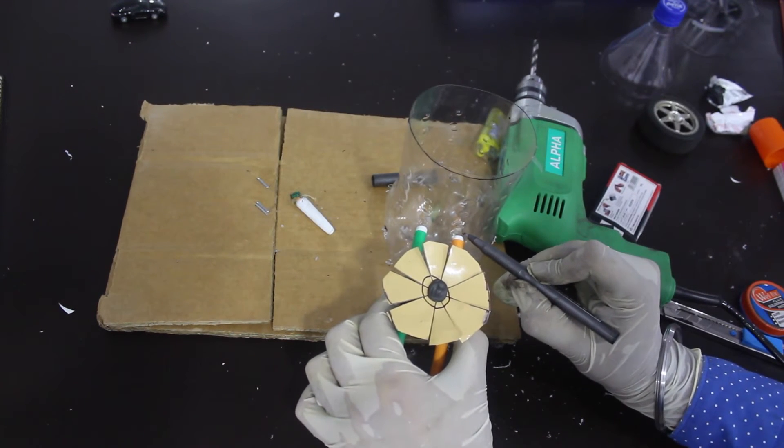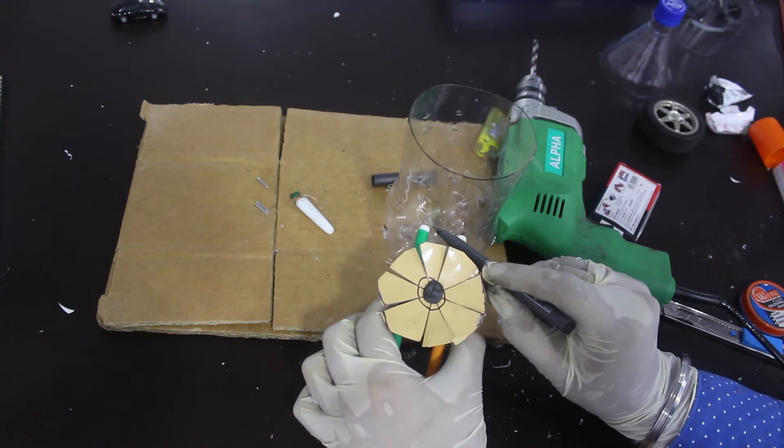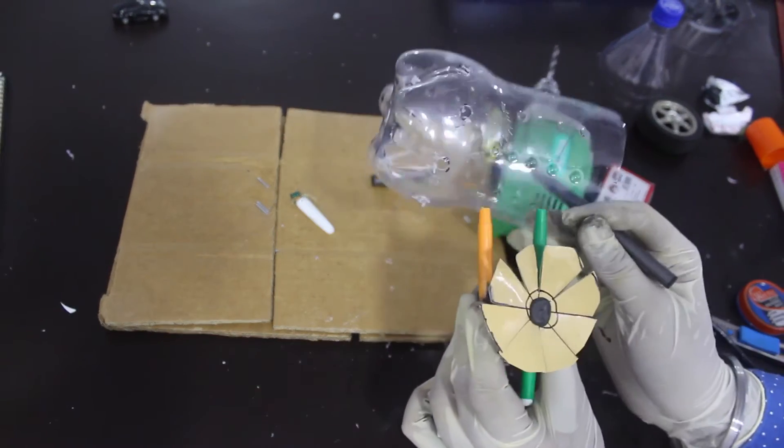Now we mark and drill some holes for the installation of the motor inside the bottle. These holes will hold the motor and the sketch pen panels.